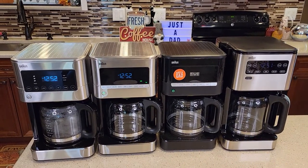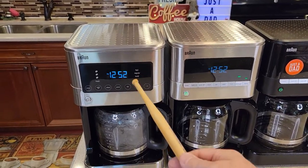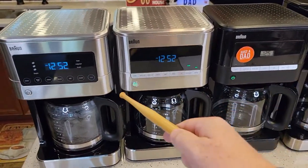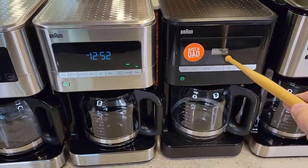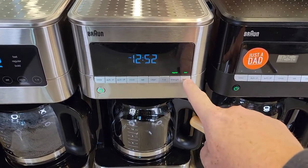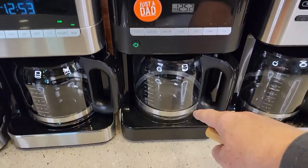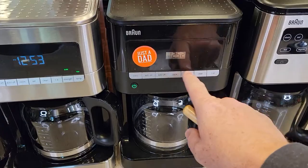All these coffee makers have some slight differences. This one is a touchscreen — the 12-cup touchscreen — and this is their 14-cup touchscreen. These three all look really similar except this one's a touchscreen. It looks like they upgraded the clock and added strength and temperature options. I can change the carafe temperature to low, medium, and high, and I can do a bold or regular brew. The older one doesn't have carafe temperature adjustment or bold brew — it's just a very basic coffee maker.